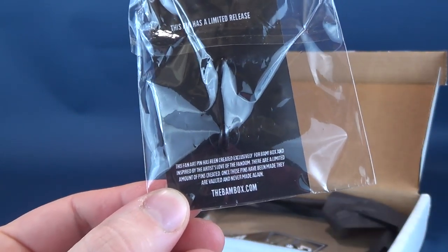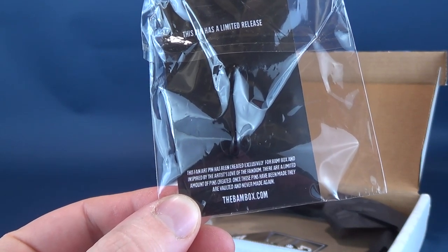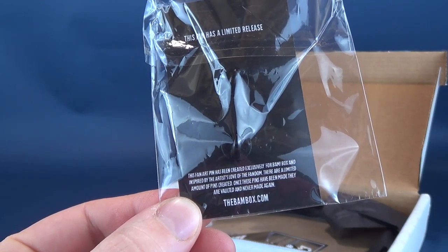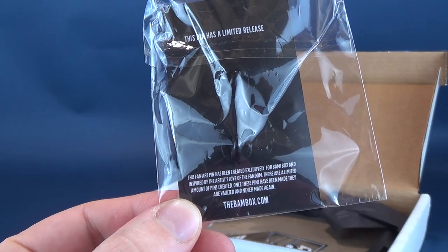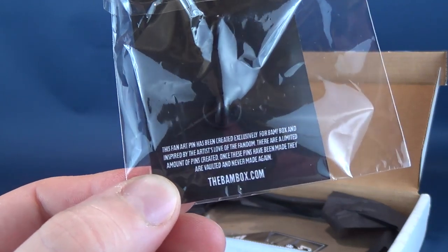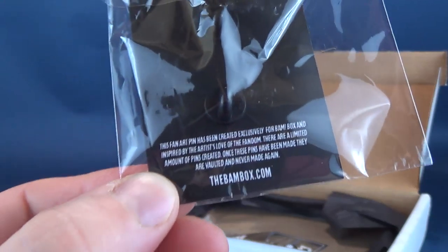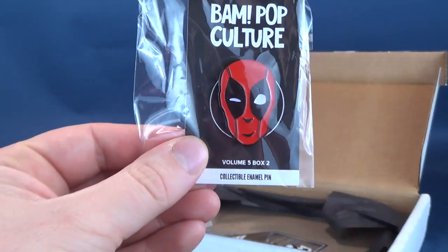On the back it says the fan art pin has been created exclusively for BAM box and is inspired by the artist's love of the fandom. There are a limited number of pins created. Once these pins have been made, they are vaulted and never made again. You can find them at thebambox.com. Again, if you guys are interested in subscribing — I'm gonna put that right to the side.